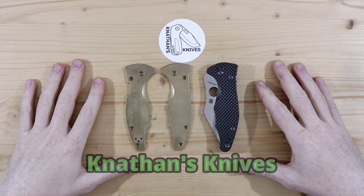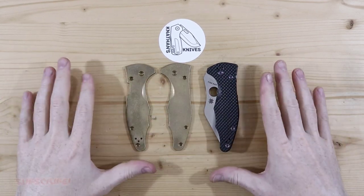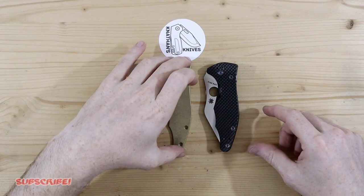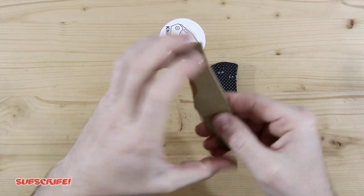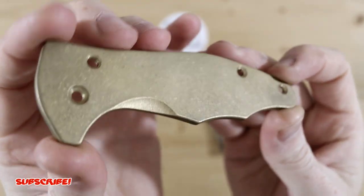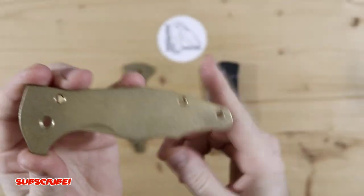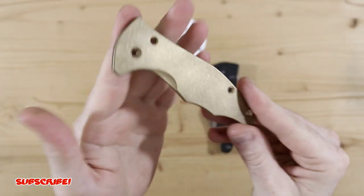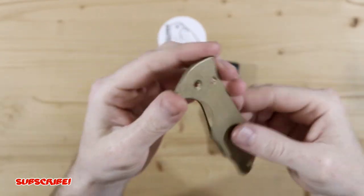Hey everyone, thank you for joining me. Today I wanted to do a quick mod on the Spyderco Yojimbo 2. Originally I swapped out the carbon fiber scales to the flitanium brass scales, which I got a few months ago. I'll leave a link up to that video if you guys haven't seen it already. But I just wanted something different and unique on the Yojimbo.